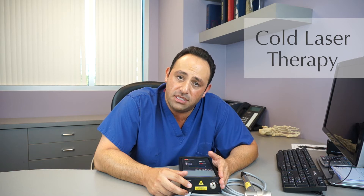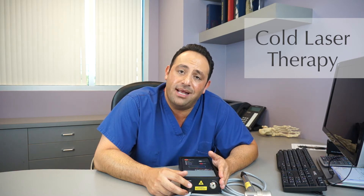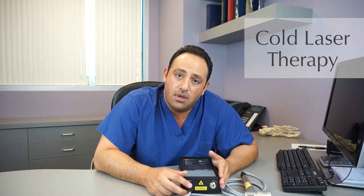The cold heat laser has been used on various types of pathologies, mainly in the foot and ankle. It's been used on plantar fasciitis, tendonitis, synovitis, partial tear of tendons, complete tear of tendons, arthritis, wound healing, and peripheral neuropathy.